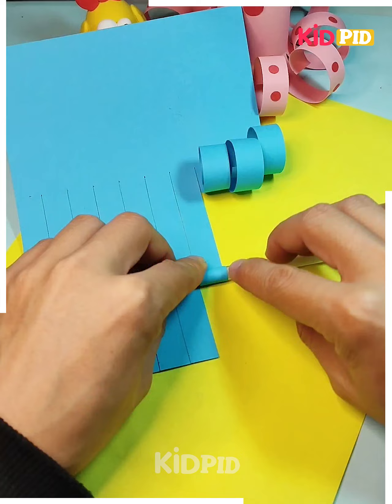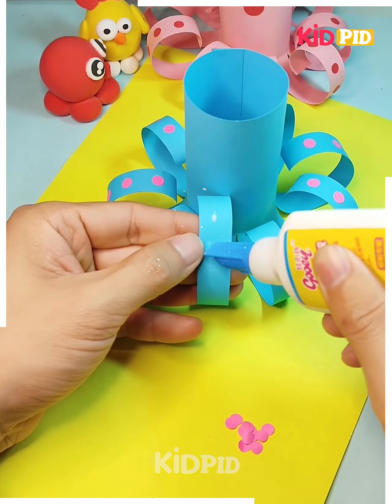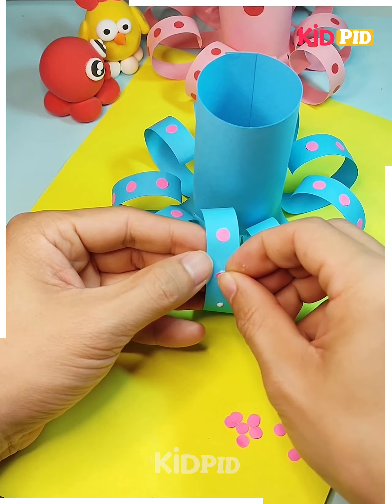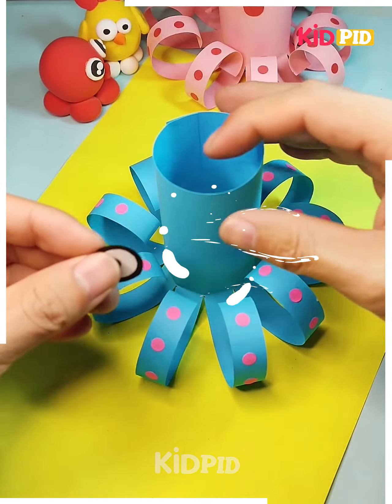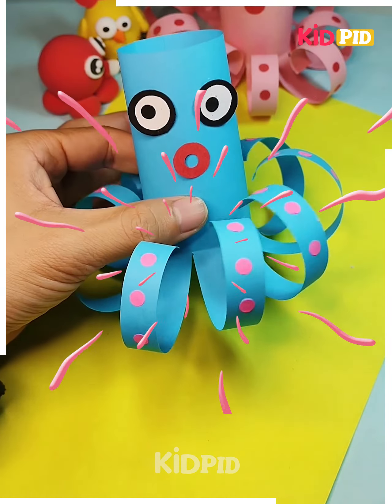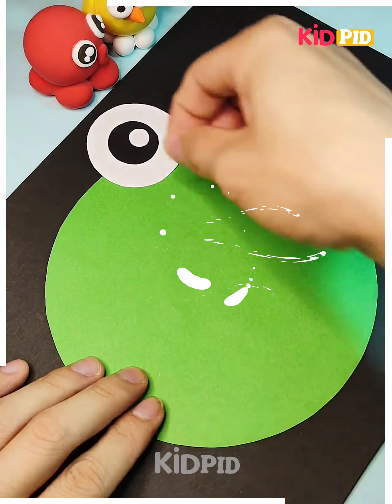This is an octopus. An octopus can be easily made from a rectangular piece of paper — we make some strips on the paper, then roll it to make a cylinder. Then we add some designs, some circular dots on its legs. That's all about an octopus.